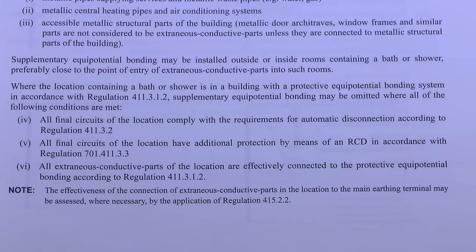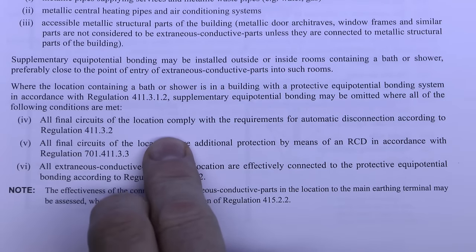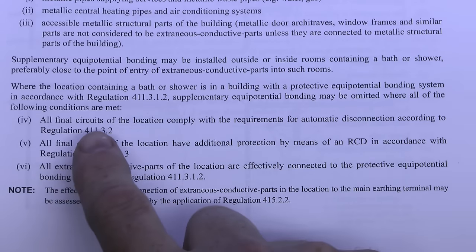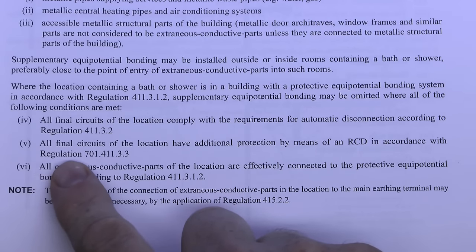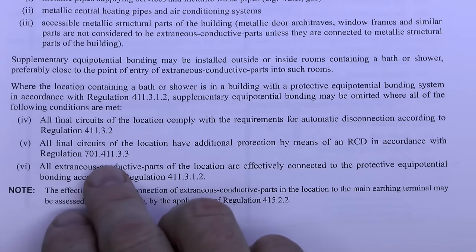In new installations it's generally the case that supplementary equipotential bonding is not installed in bathrooms, because the bonding can be omitted if certain conditions are met. The first condition is that all final circuits in the location comply with the requirements for automatic disconnection according to regulation 411.3.2 — which they're going to comply with anyway, otherwise you've got much bigger problems. The second condition is that all final circuits of the location have additional protection by means of an RCD in accordance with regulation 701.411.3.3.